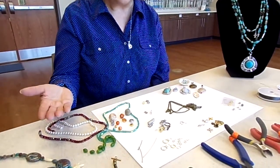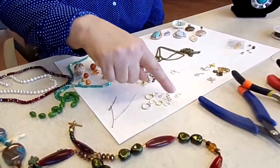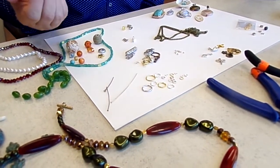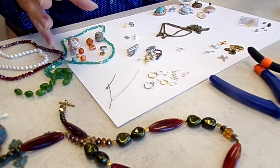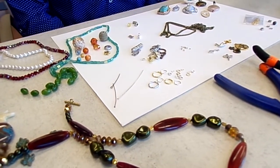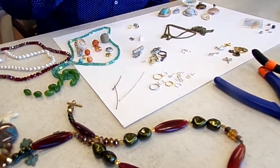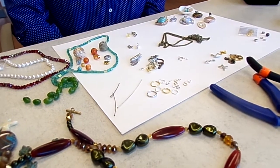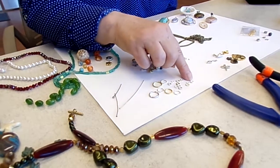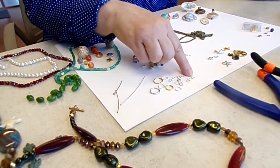Another thing that you would need to make a necklace are jump rings. Jump rings come in all sizes. They are a single circle that you open with a tool and then connect your items — you can think of them like conjunctions, they connect things together. Without jump rings, I don't know that you could make jewelry. We also have a split ring, which looks like a key chain holder, and that goes around one and a half to almost two times.